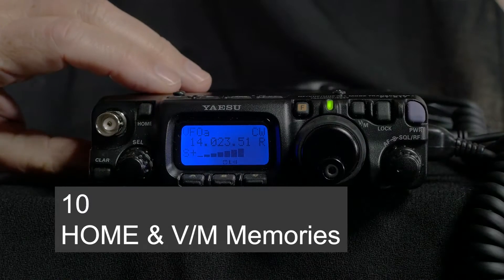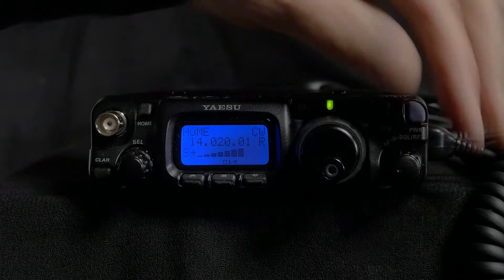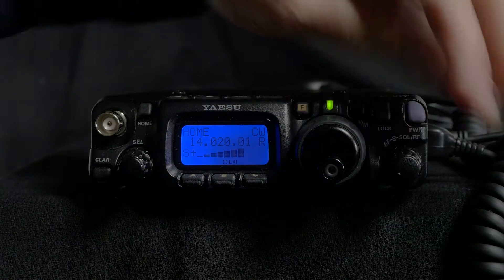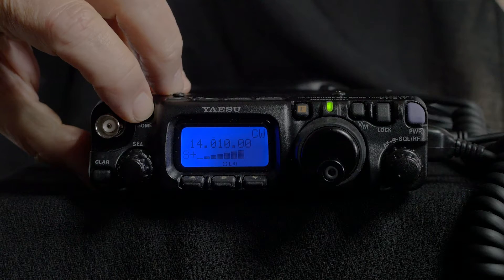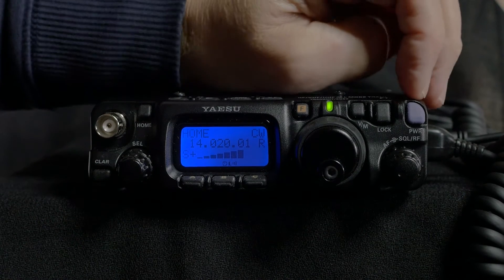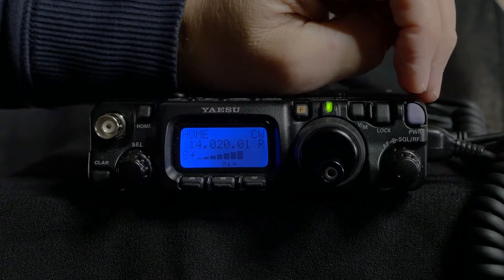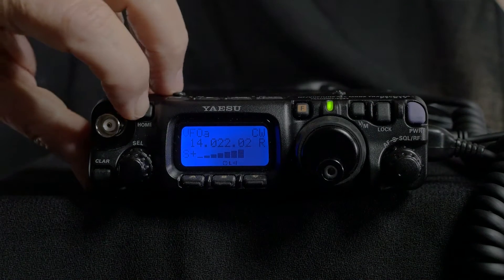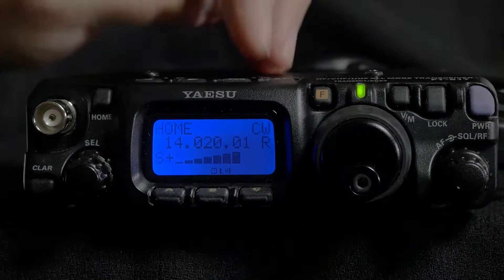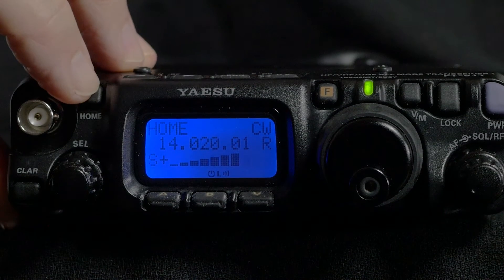The Home button is of course for going to a home frequency, and this can be set by operating function 2. By pressing A and then holding the Home key for one second, that frequency is stored, and then whatever you're doing, by pressing Home you'll go back to that frequency and operating mode. So if I now go to a different band and mode I can just press that button and get back to my starting point.